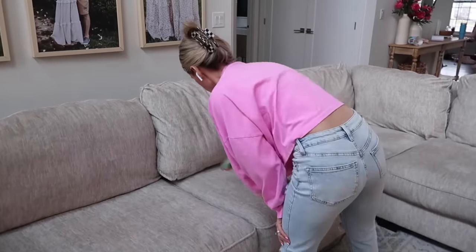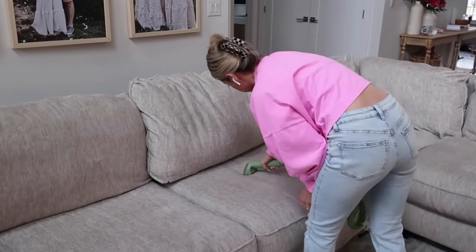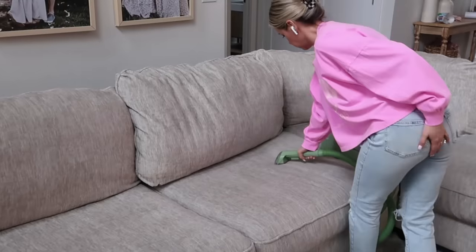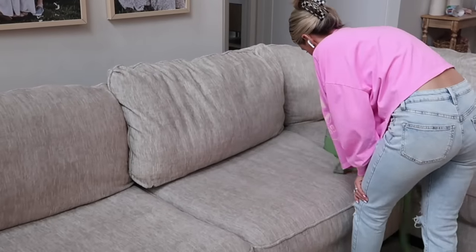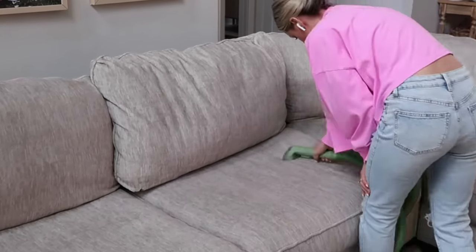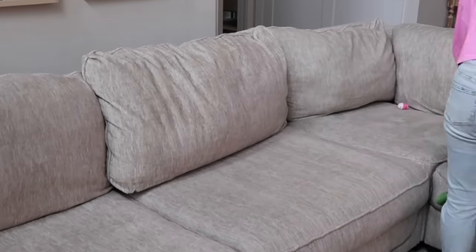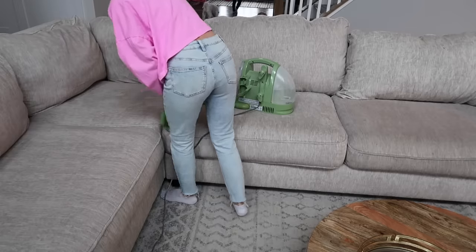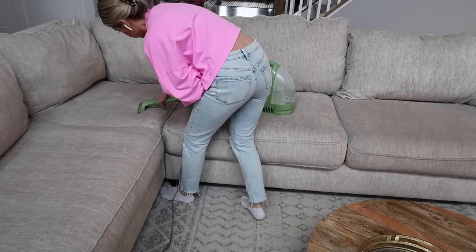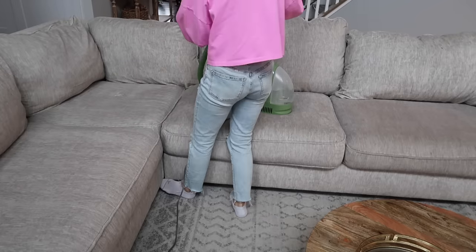I absolutely love this little Green Machine — I'll have it linked down below. I've had it for about a year now and it's amazing. It's great for spot cleaning, and if you have pets or kids you definitely need one of these. For the couch, you really just need to mist it — you don't need to saturate it — and it still gets everything out. The only spots I saturated were where there was a stain or food or drink spilled. The water was actually like black; it was so gross.